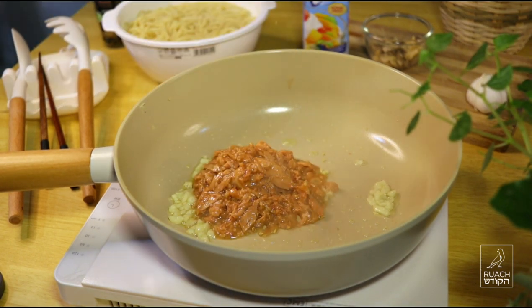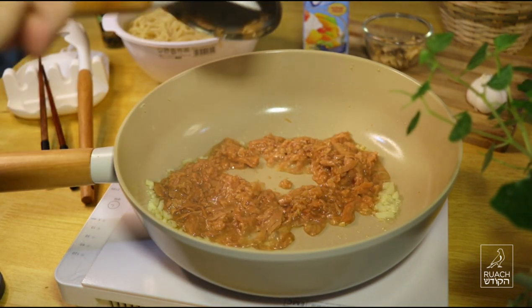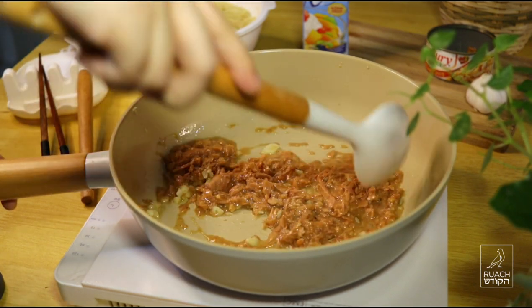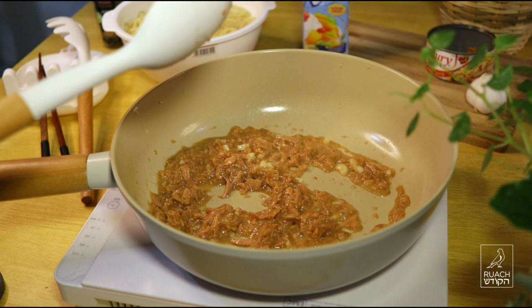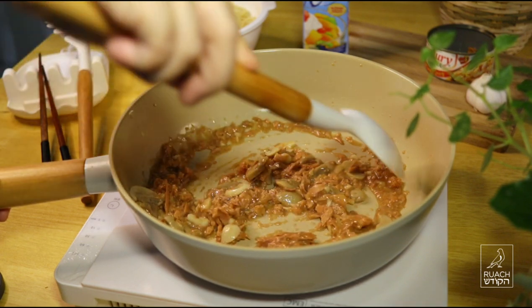I'll add a little bit to that. I put the lid on the lid, and I put it in the lid. I put the lid on the lid.